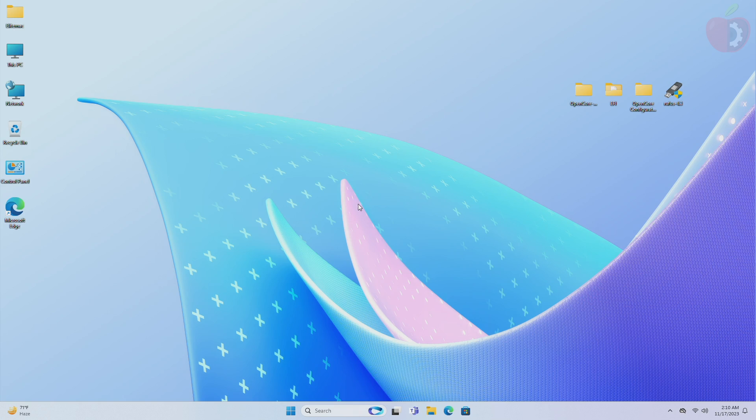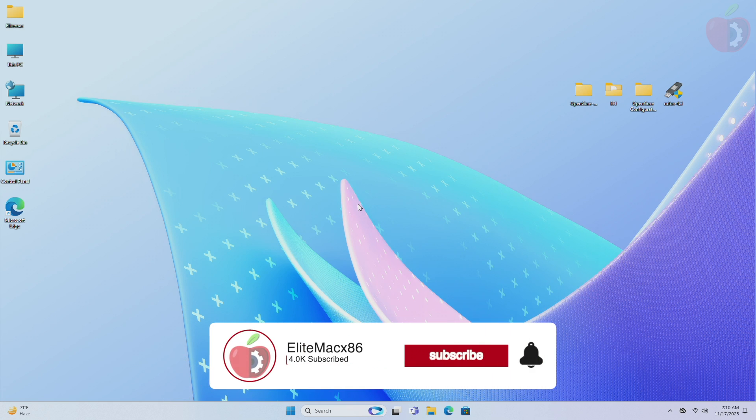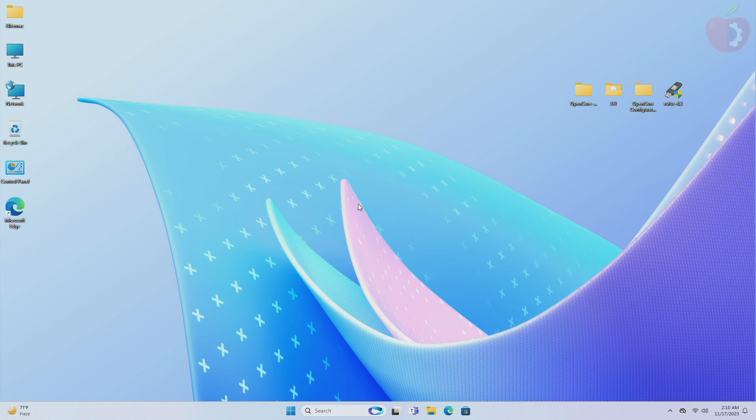Hey guys, welcome back to the channel. Today in this video I'm going to show how to install macOS Sonoma on Intel laptops without a Mac. Before starting, if you haven't subscribed to our channel, please go and subscribe and stay connected for the latest updates. Without further ado, let's get started.